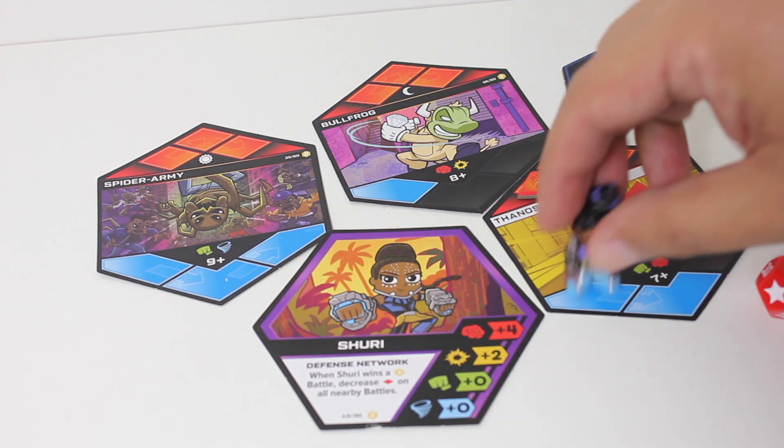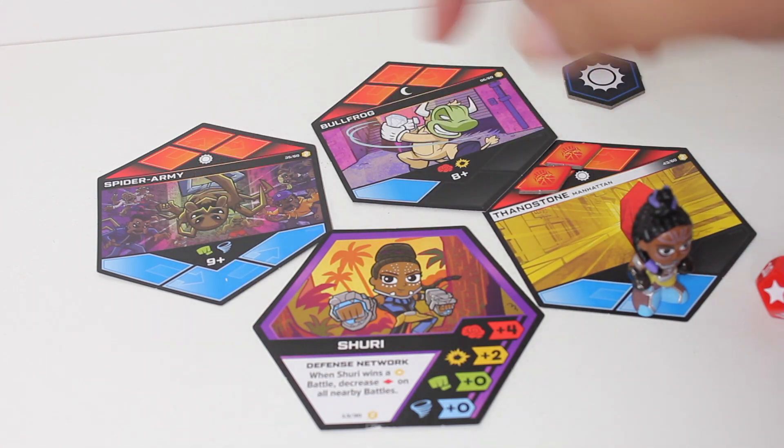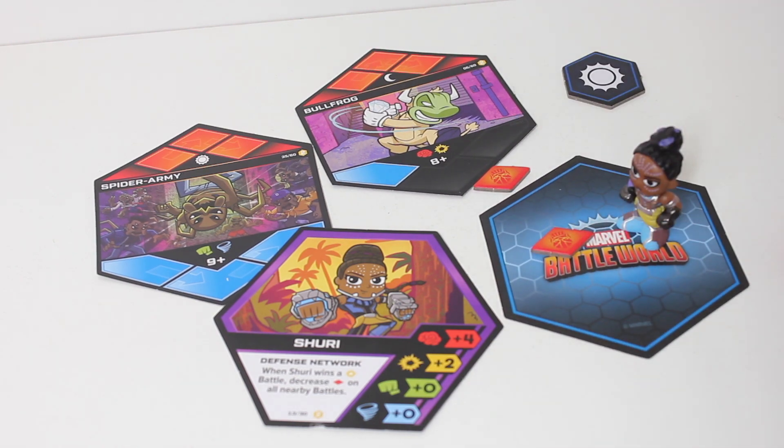If I win this Thanos stone battle versus any other battle — when you win the battle, you flip it over. If you lost the battle, you flip it and you put the token on it, the little red miss token.